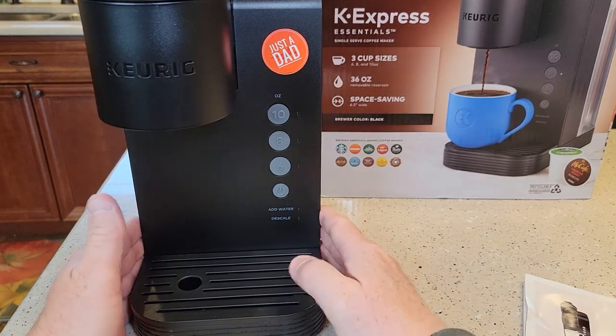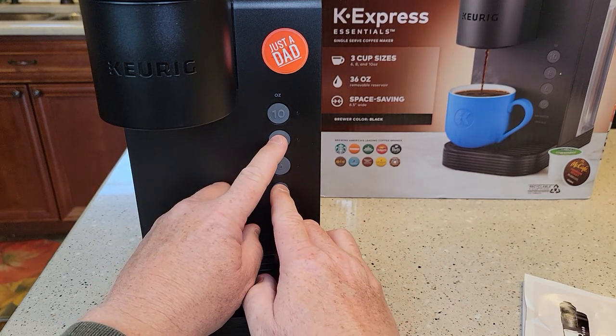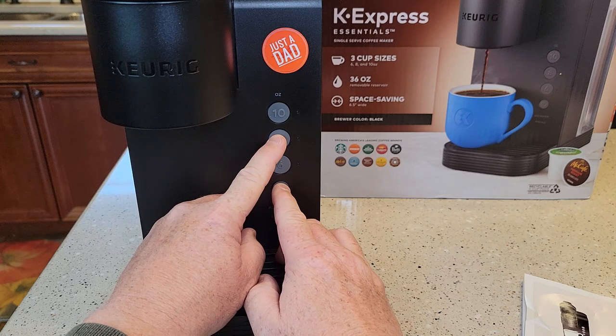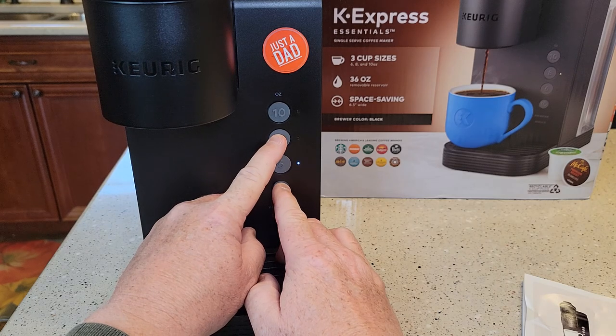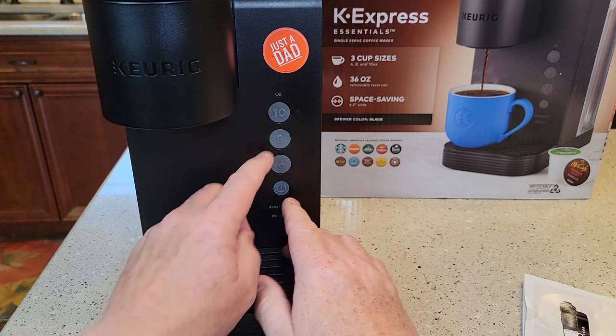I had to start over there, so make sure the unit is off. Again, you're going to hold the power button and the 8-ounce button. See how the 6-ounce light came on and then went off — that just confirmed we're in low altitude.